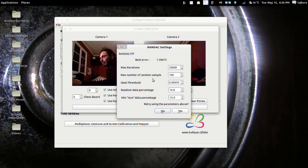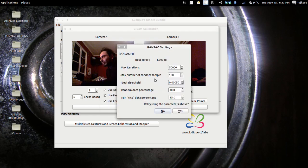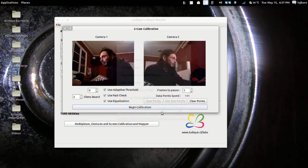Now we can begin the calibration. The RANSAC fit has given us the best error of 1.59. That is a good error, but 1.2 is the best we have achieved so far. You can change the settings here to perform a new RANSAC fit — for example, we will give it more iterations. With 100,000 iterations it gave us a 1.39 error, and we will be keeping that error.